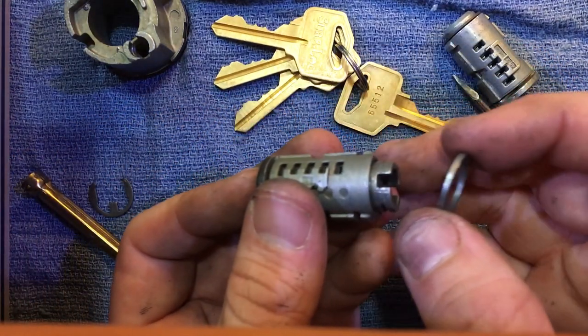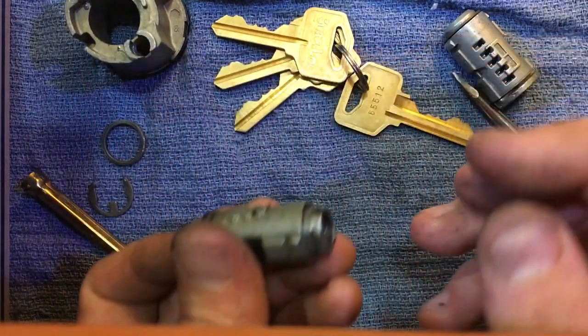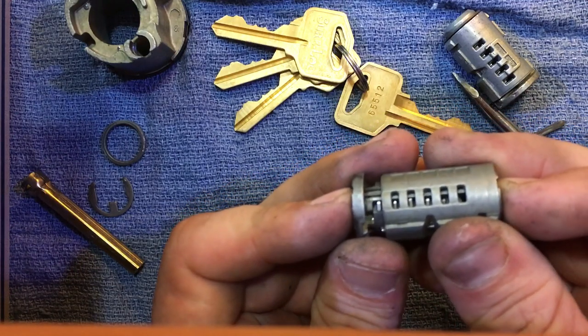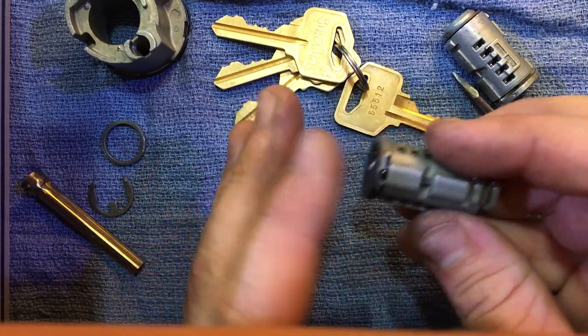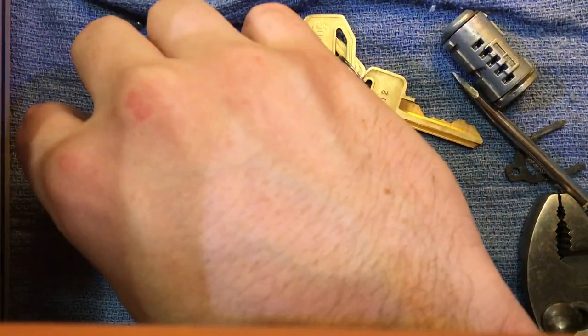Set that to the side. You basically just have a spacer — pop that off. Then depending on what key this is set to, this whole cylinder will actually slide right off, so be very careful not to let that pop off. Set this to the side for a minute.